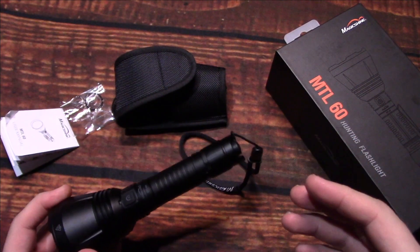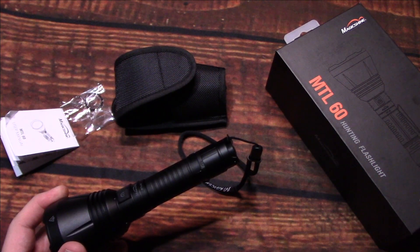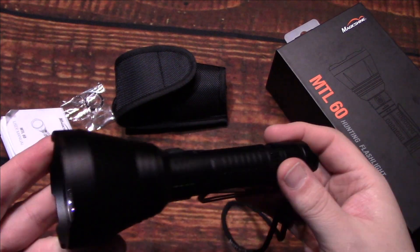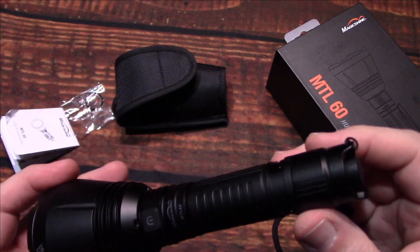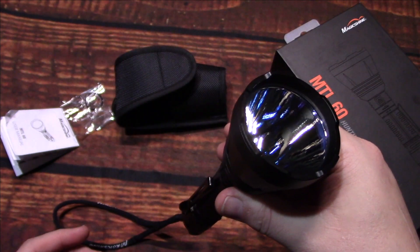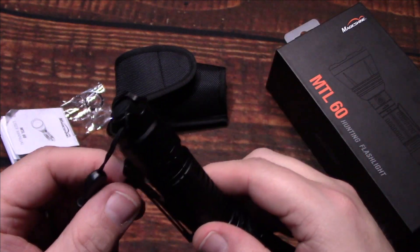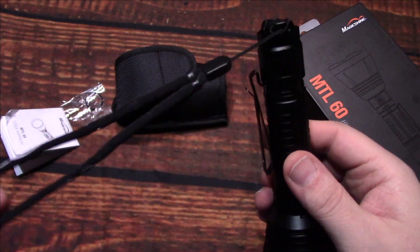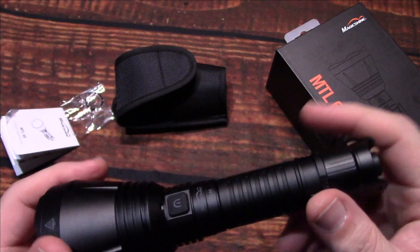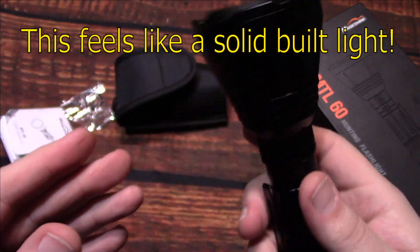Compared to some two and three thousand lumen dedicated throwers I've worked with, you get a little bump in range from those, but having 800 meters of throw on a light that fits in your hand is remarkable. You can throw this in your pocket, clip it onto your belt or jacket. The two-way clip gives you a lot of carry options. There are no problems carrying this, especially given the weight — it's not a heavy light at all, even with the battery in.